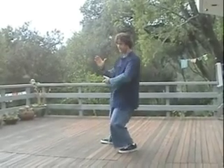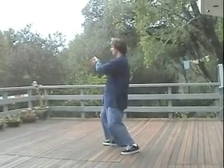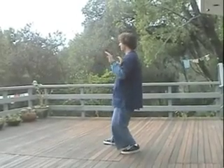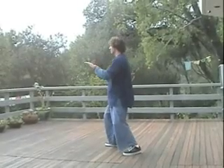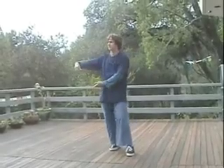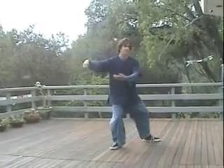Down-up turn, left-right turn, down-up turn. Press — down-up turn. Off — down-up turn. Push — down-up turn, left-right turn. Turn to the left. Drop the left under your right — down-up turn. Lift up the foot. Step out — down-up turn. Lift the hand.